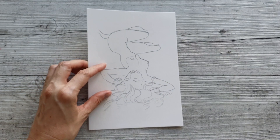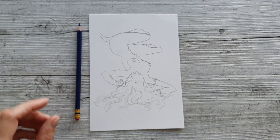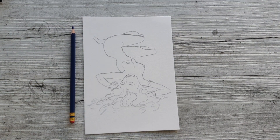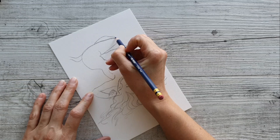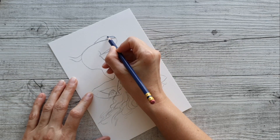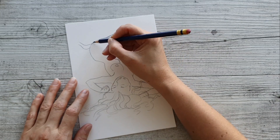Hey everyone, I hope everyone is staying safe and doing okay in isolation. Today's illustration is just a small, nice simple relaxed one that I wanted to do, and it is very morbid.